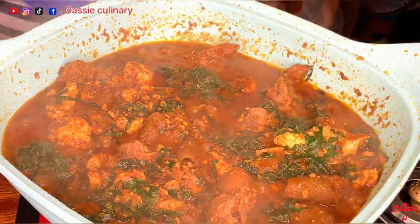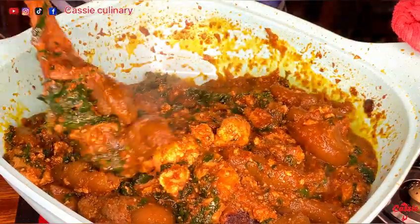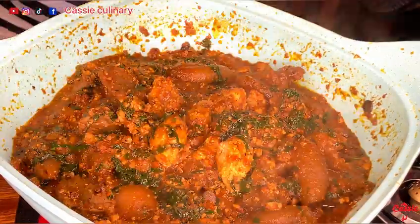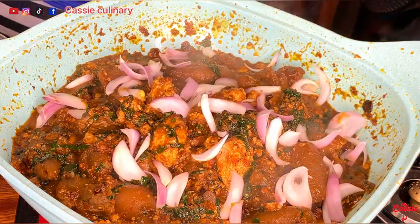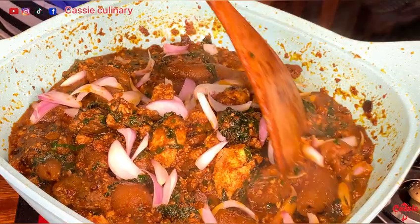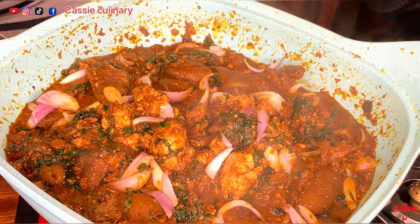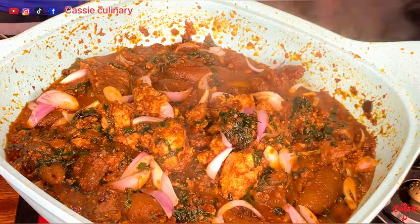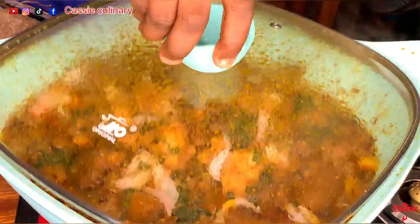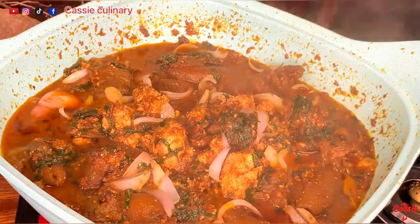Let's check on our egusi soup — it's doing wonderfully well. At this moment I want to add some red onions because this is how I normally like my stew. I added them and covered to cook for about a minute. After a minute our egusi stew is ready. I don't really want the onion to cook too much, so this is perfect for me.